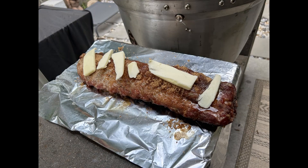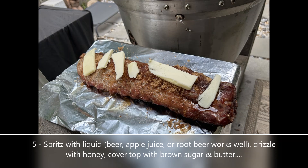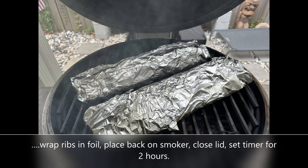At the three hour mark, carefully remove your rib racks from the grill and place them on some aluminum foil. This is where it got a little experimental, but it ended up working out really well. I spritzed them with some beer — I used a lager. Usually I use apple juice or root beer, which also works really well. Then I drizzled some honey over the tops of the rib racks, then brown sugar — just cover the top surface — then butter. Wrap them up in the foil completely, put them back on the grill, lid down, and set your timer for two hours.